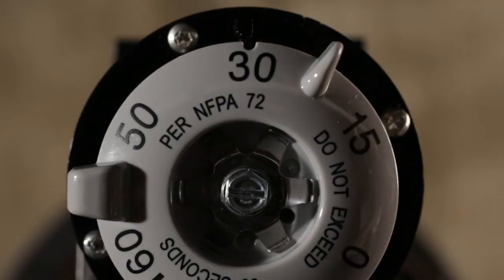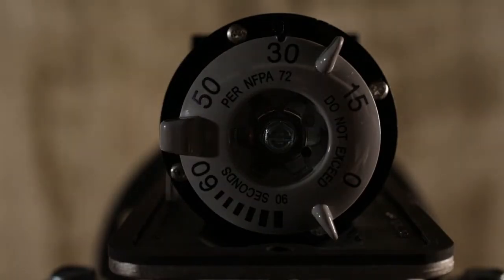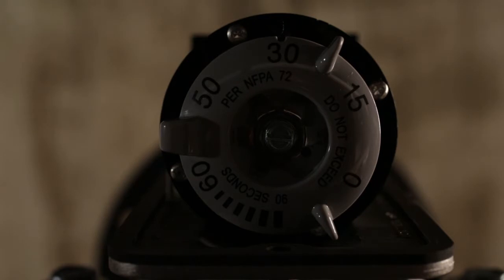The dial also offers high-contrast pad-printed markings. Not only are the markings easier to read in dark locations, but they also allow the detector to be set by feel.